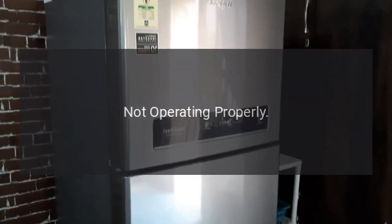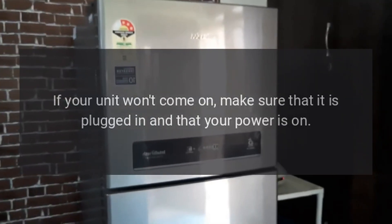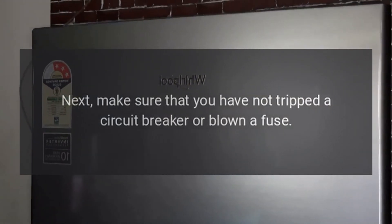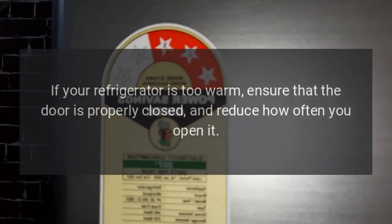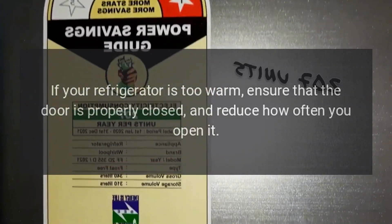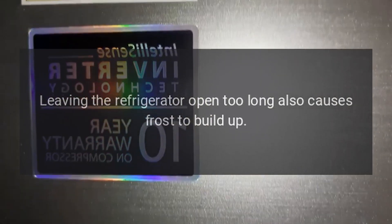Troubleshooting - not operating properly: If your unit won't come on, make sure that it is plugged in and that your power is on. Next, make sure that you have not tripped a circuit breaker or blown a fuse. Replace any blown fuses and reset your circuit breaker. If your refrigerator is too warm, ensure that the door is properly closed and reduce how often you open it, as leaving the refrigerator open too long also causes frost to build up.